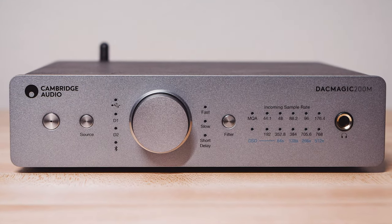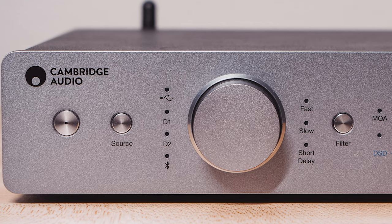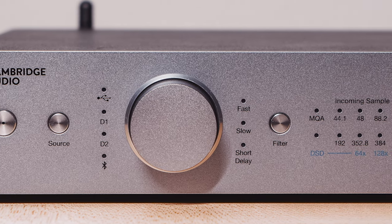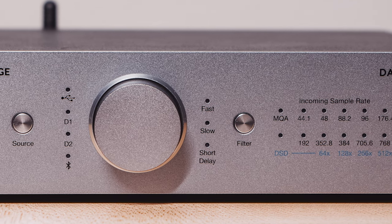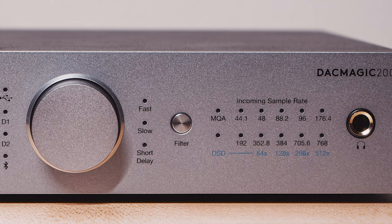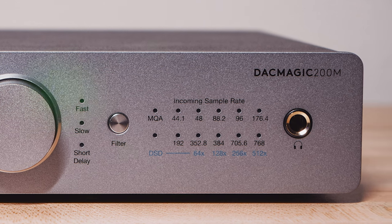Looking at the DAC from the front, you see the design of a smaller version of Cambridge Audio's CX and AX series product offerings. It has a lunar gray metal front fascia housing several buttons and lights. From the left, it comes with a power button and a small LED in the center. Following is a source button and a series of source selections utilizing small white LEDs. A rather large volume knob in the dead center controls both headphone and speaker output. Next is a filter selection of three white LEDs, a filter selection button, and a series of white LED lights to show the sample rate the device is working with.